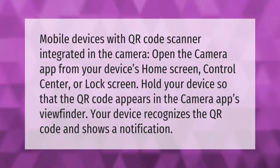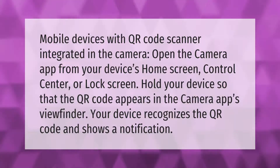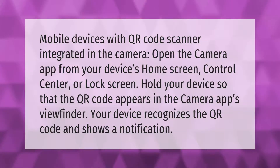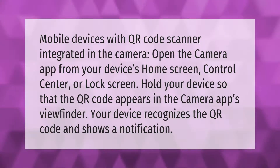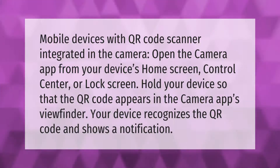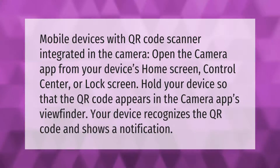Mobile devices with a QR code scanner integrated in the camera: open the camera app from your device's home screen, control center, or lock screen. Hold your device so that the QR code appears in the camera app's viewfinder. Your device recognizes the QR code and shows a notification.